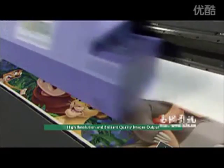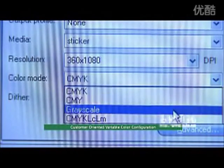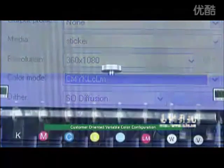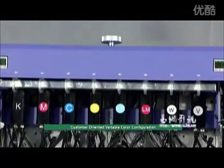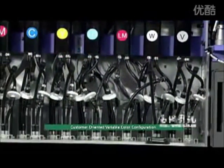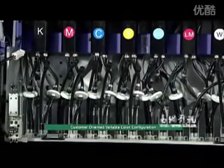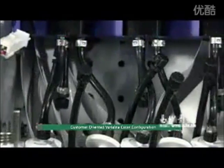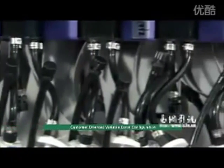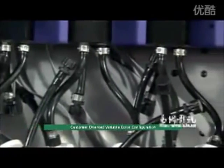Extending application possibilities, the customer-oriented variable color configuration of PP2512 UV offers a variety of color configurations to satisfy various customer needs, with optional combinations of inks and print heads — such as YMCK in 8PH, CKYW in 10PH for printing on dark or transparent media, and MCKL CLCM in 5PH for higher resolution.